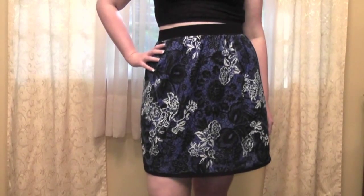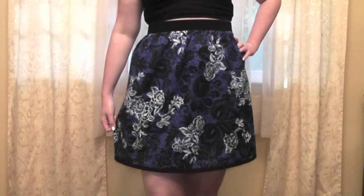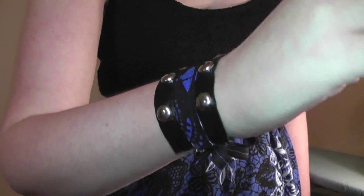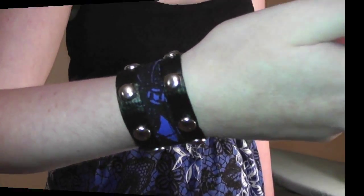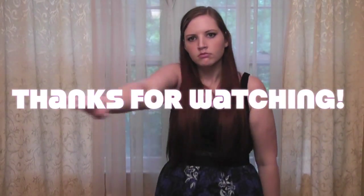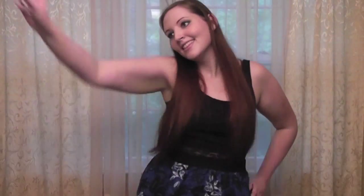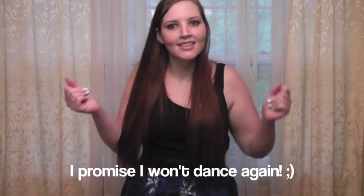You're all done sewing and now you have an adorable skirt that will flatter just about any body type. Thanks for watching and don't forget to subscribe, because in my next video I'll be showing you how to make a cute matching faux leather studded bracelet incorporating leftover fabric from the skirt. Bye everyone! I'd say this skirt is dance approved — I didn't say it was a good dance though, okay?